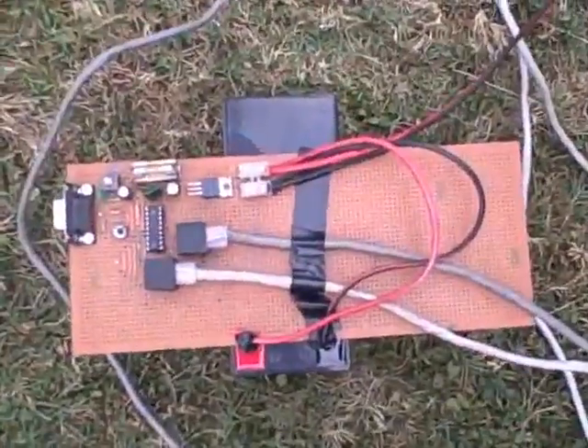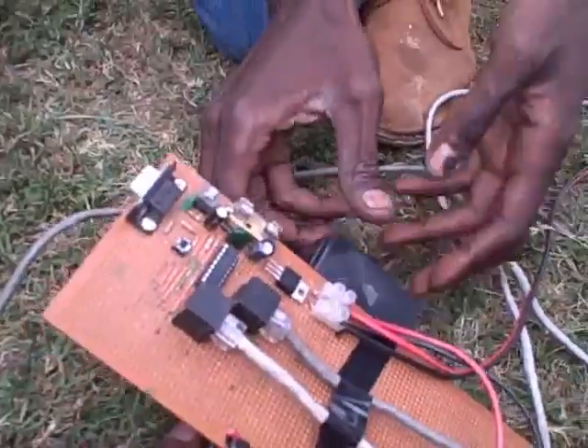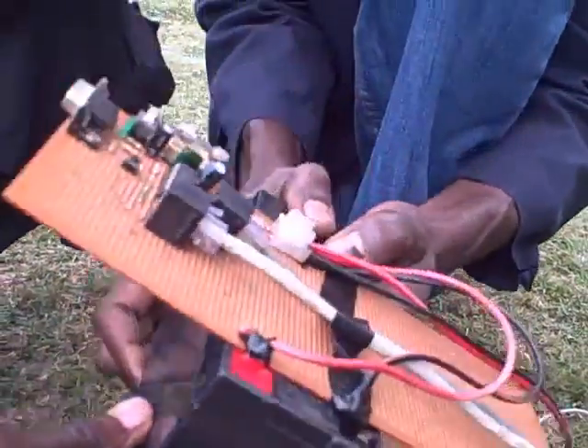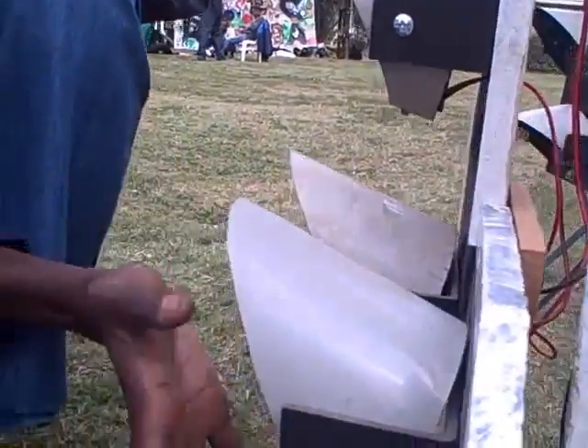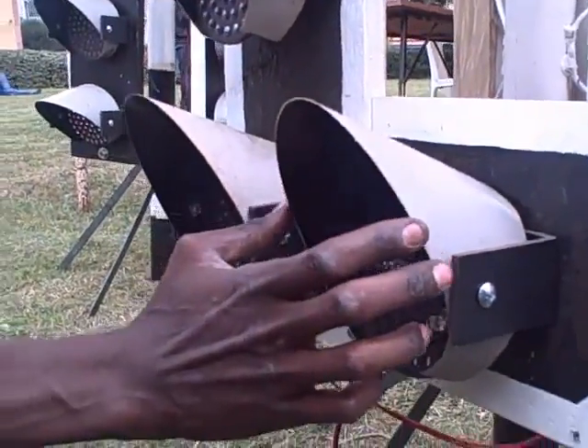That's the controller board. As you can see it's been put together — I just soldered this thing myself. A lot of recycled bits here. This cowling is actually a piece of recycled drain pipe. I scrubbed it clean.